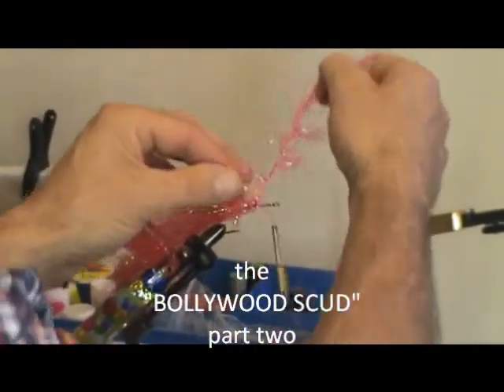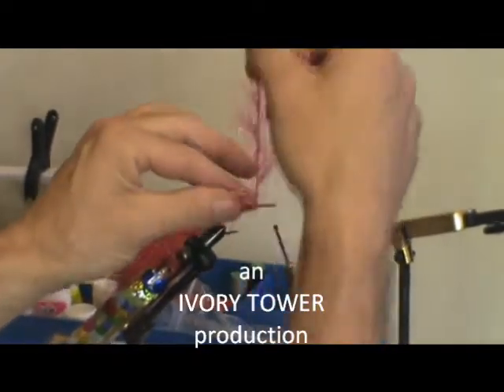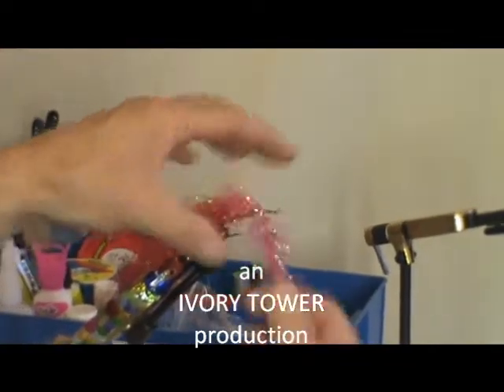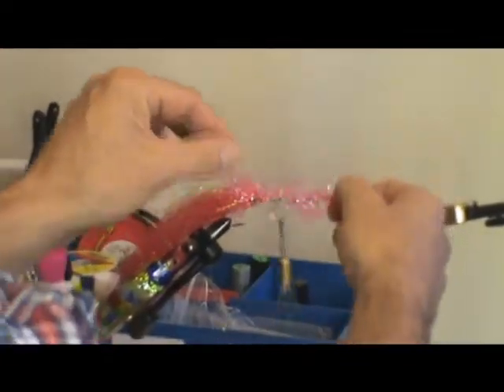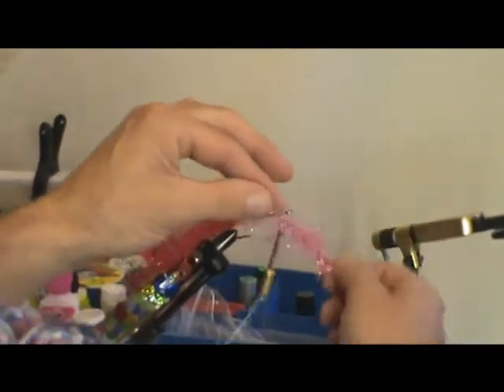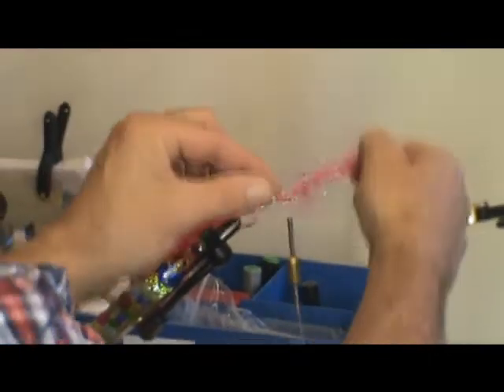The turns don't have to be too close together — just make sure you don't go over itself. Just keep pulling those fibres back like that, maintaining pressure all the time, and that's wound into that varnish and it will stick there like the proverbial.